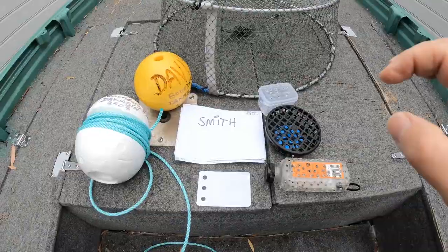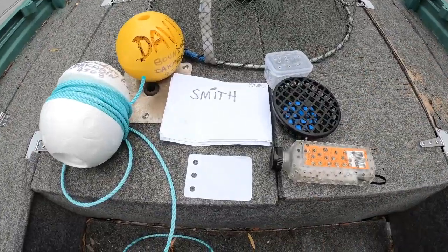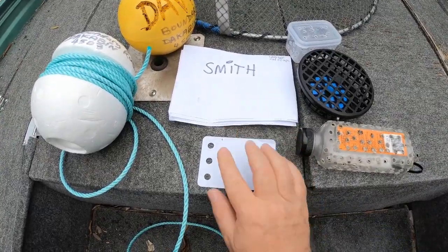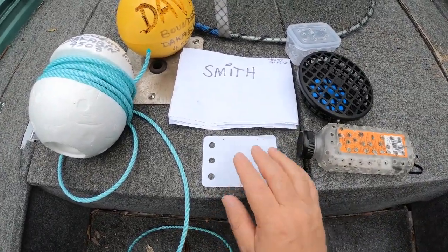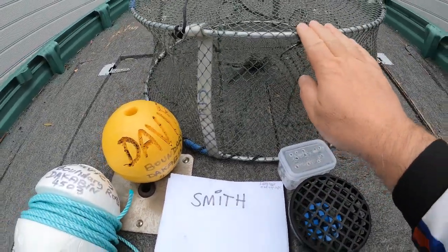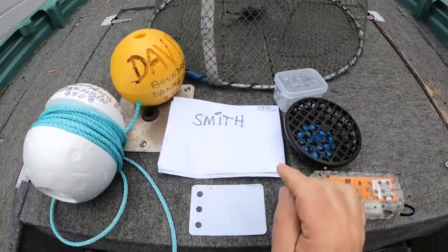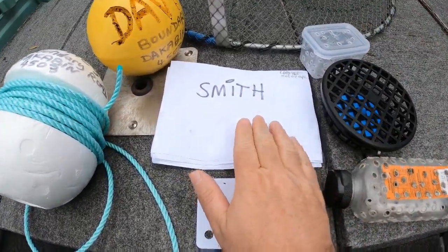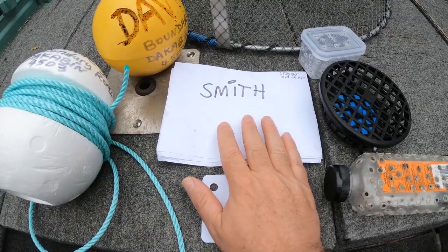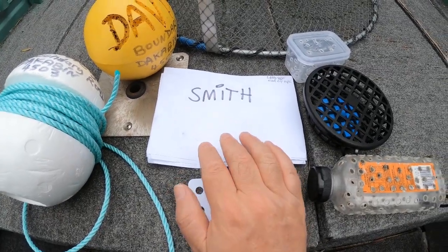They're about ten bucks each. Today we're going to talk about the labeling requirements on the bank, or if you're shore-based, because we're finding a trend that a lot of pots are getting confiscated over the last two weeks because guys are not labeling or tying their land-based pots to a stationary object.